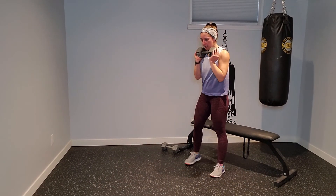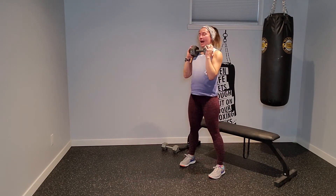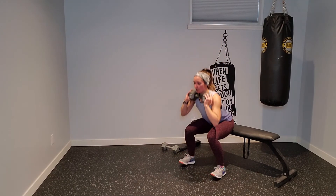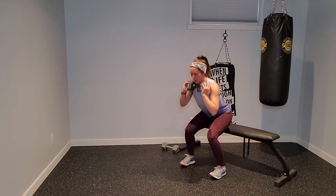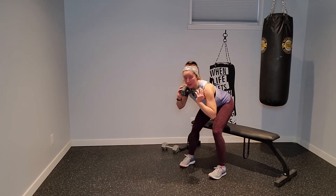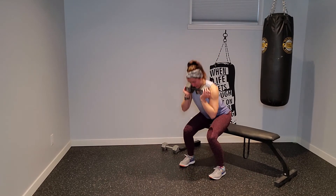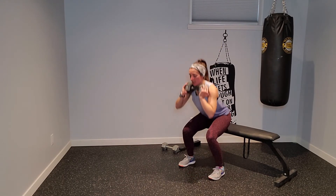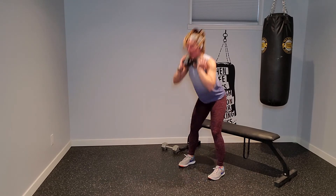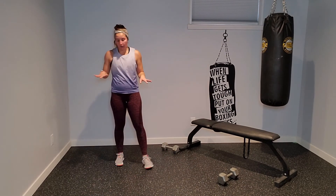Grab that heavier dumbbell if you've got it — pulse for three. Down, two, three, hinge, and stand. Tap that bench, two, three, hinge, and stand. Send your hips back, reach that bench, hinge, and stand. If you're feeling fatigued, you're right where you need to be. Three squat taps into hinge, bear crawl, offset push-up on the right hand, shuffle — snatching on the right side.